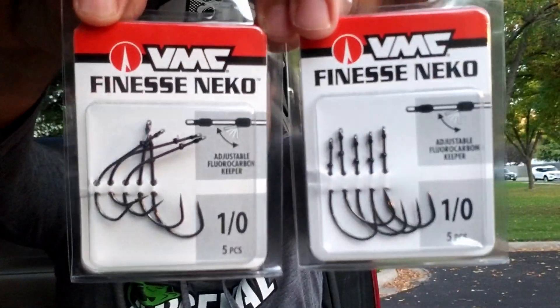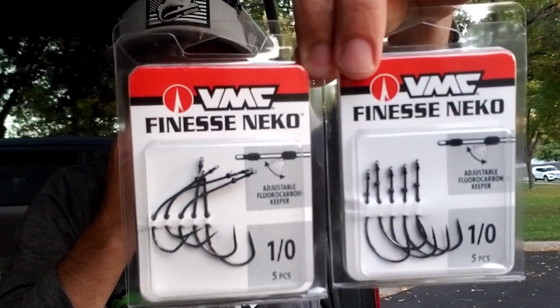And then to go with those, picked up some finesse Nico hooks — why not? — to rig these both either traditional Nico style, or actually rig them on the chicken rig or baby child rig, where you rig the Nico rig weedless so it comes through cover even better. If you're not familiar with that or have no idea what I'm talking about, let me know in the comments below. Maybe I'll actually make a video about that rig and how you fish a weedless Nico. If unboxing videos are your jam and you want to see more, check out last week's unboxing video right here.